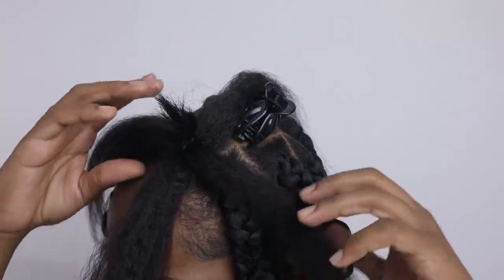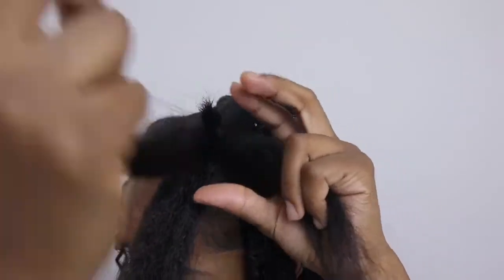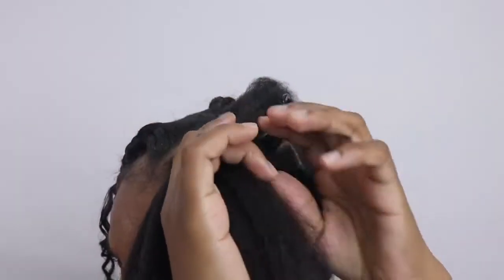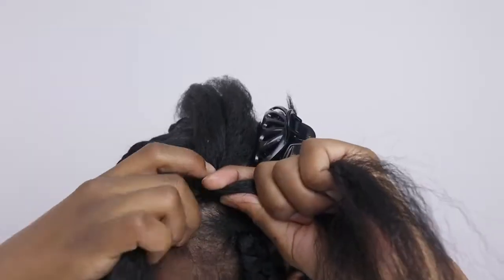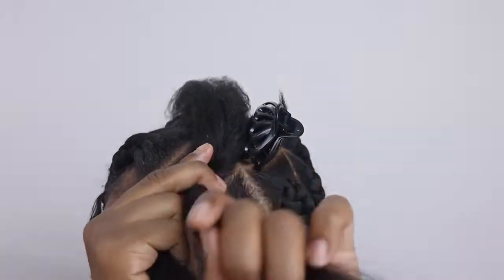Next you want to grab the section of hair that's directly above it and pull it down. This is going to help cover the rubber band and give it that knotless look. Once you begin to braid, everything should look very seamless.